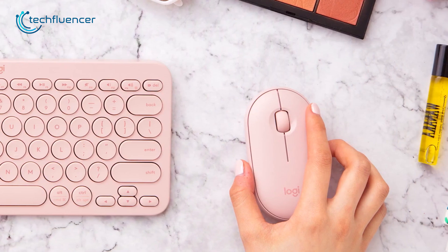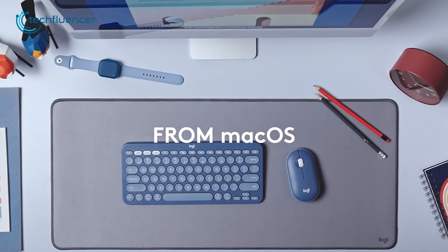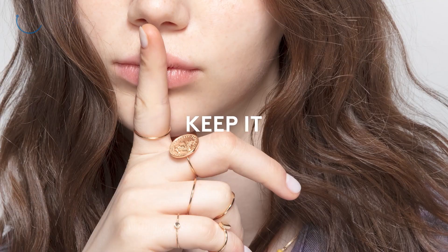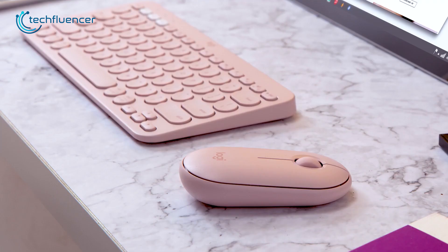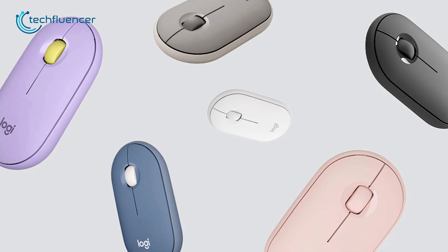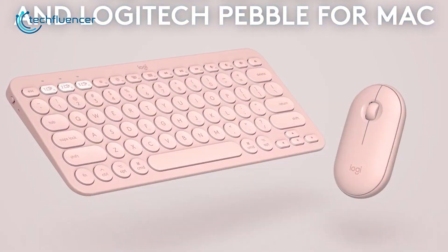Powered by a single AA battery, Logitech promises this mouse to last for up to 18 months, though that will vary depending on your daily average use. Connectivity-wise, you can pair it with your MacBook via Bluetooth or the included wireless dongle, which is really responsive. The Pebble also comes in a handful of colors, giving you options to color coordinate with your MacBook Pro. If you often travel with your MacBook Pro and need a portable wireless mouse, the Logitech Pebble M350 is your best bet.